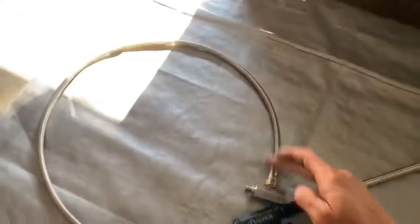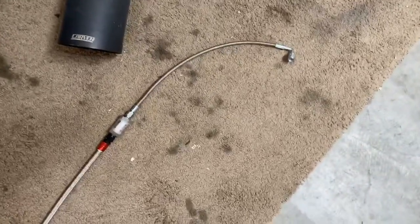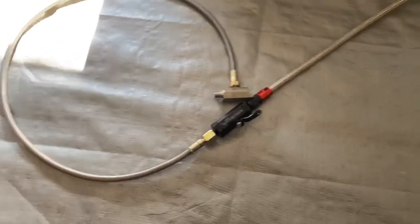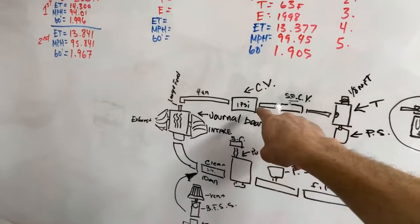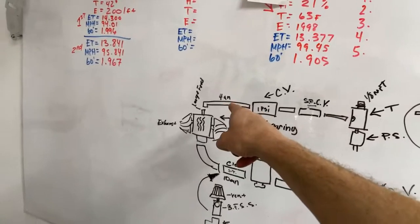Next weekend I want to get this part attached. I'll probably do the whole thing if I have some hangers, or I'll run it all the way to here and cap it off with one of my AN caps — shouldn't leak any oil with the shut-off valve closed. So next week we're going to try to get the oil feed line on. On the diagram: T, pressure sensor on the T, line coming off, shut-off, control valve, line, check valve — that's for when the engine's off — then line to the turbo. Easy.